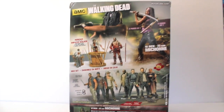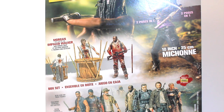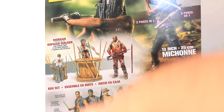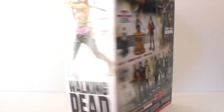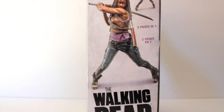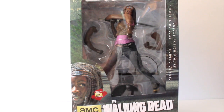On the back we have more images of this figure at the top, and some of the smaller figures. We have the Morgan with the Impaled Walker set in the middle, and at the bottom a box set of Series 8. This figure has been out for a few months so I'm sure a lot of you already know about these — I just haven't had time to do a review. Then we have some more shots of Michonne. So let's take a closer look, open it out of the packaging, and see how well McFarlane has done this time.